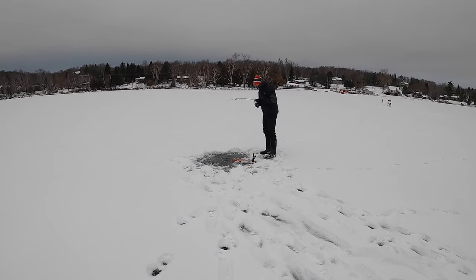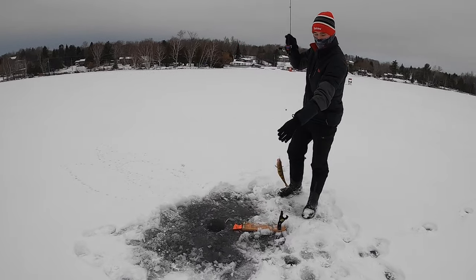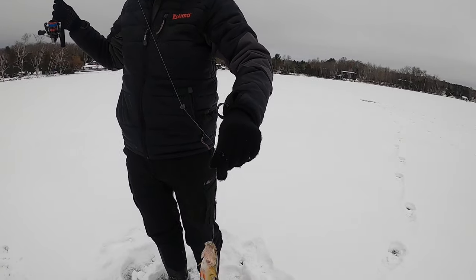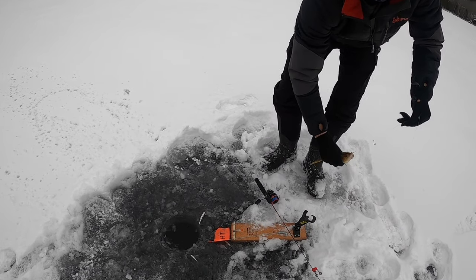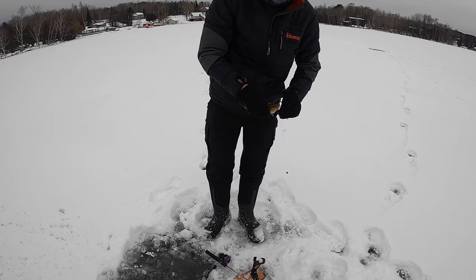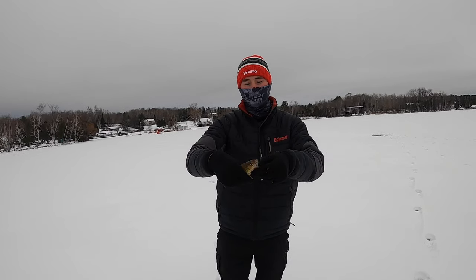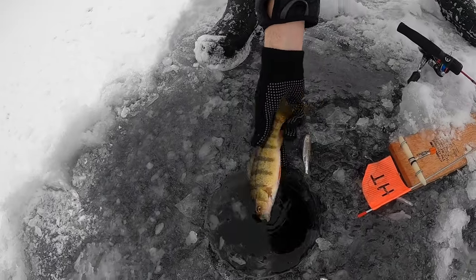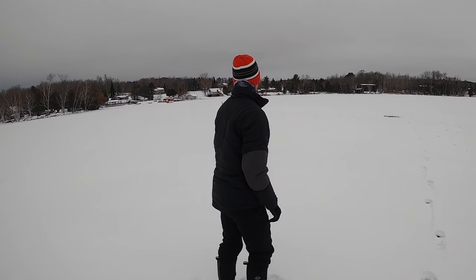Fish on! Little perch! Oh yeah — wait, why did my flag go off? Maybe it's frozen. No it wasn't — yeah, maybe. Second perch of the morning. Just a little dude. I shouldn't leave my Mickey Mouse on the chair — it might take a plop in the water.